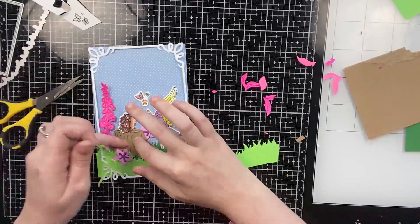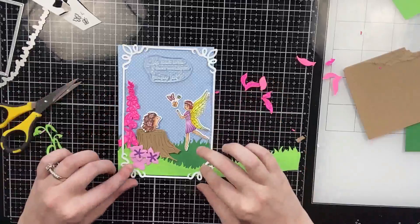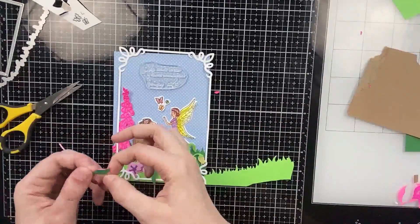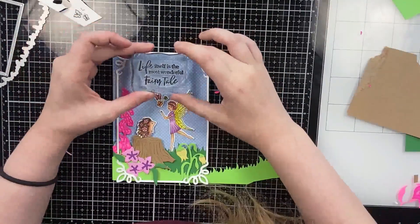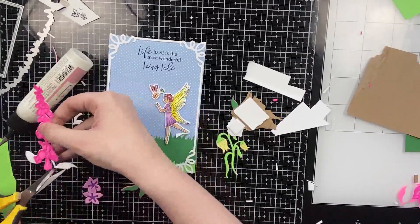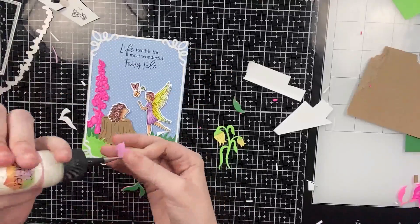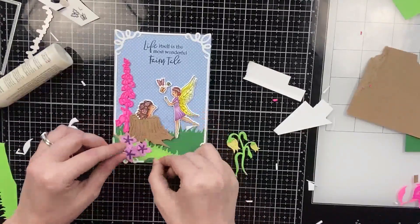I'm adding the little purple flowers and the drooping flower, rearranging everything to figure out placement. I play around with the drooping flower for a while and end up cutting it into two pieces. The leaves I cut from the fingerling for the inside of the book I'll tuck beneath the purple flowers. I'm also stamping 'life itself is the most beautiful fairy tale' with black ink at the very top, along with the 'every friendship is a story' sentiment, both from the Fairy Friends stamp set. I pop up some elements with scraps of cardstock for dimension, then glue everything down.